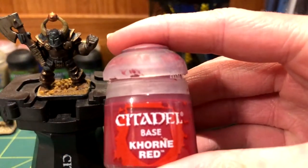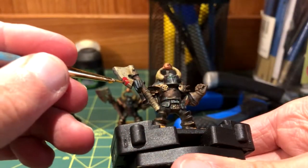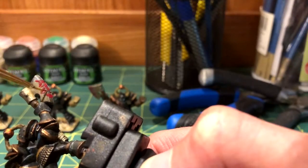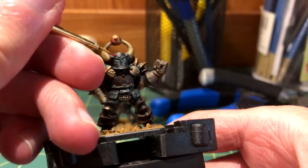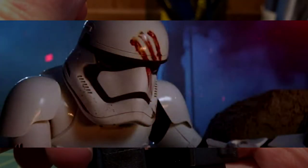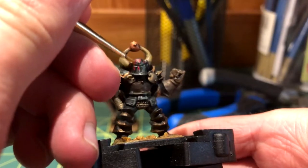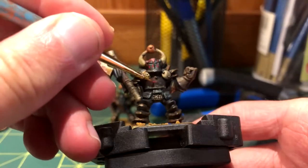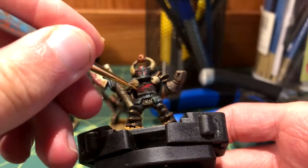To paint blood on the axe, I used Khorne Red like always, but once I finished that I did something special. With a small brush, I added bloody fingerprints down the helmet, FN2187 style. Along with that, blood also went on other random places of the knight.